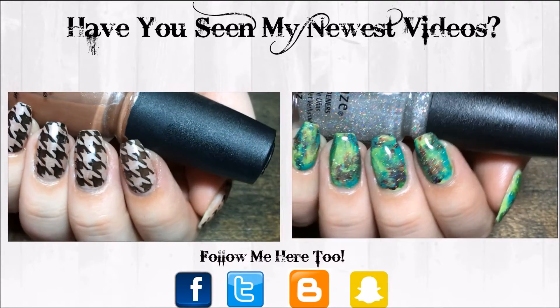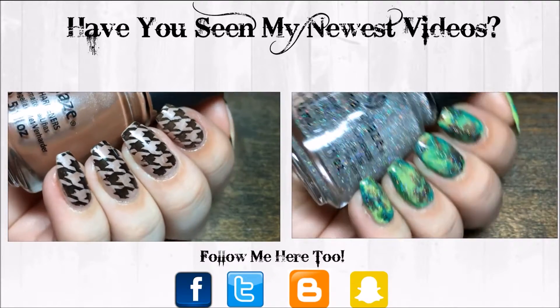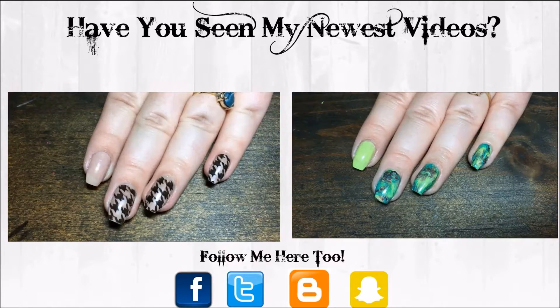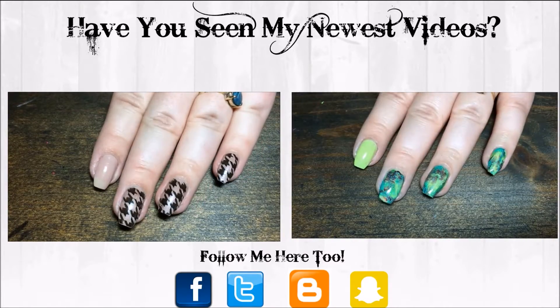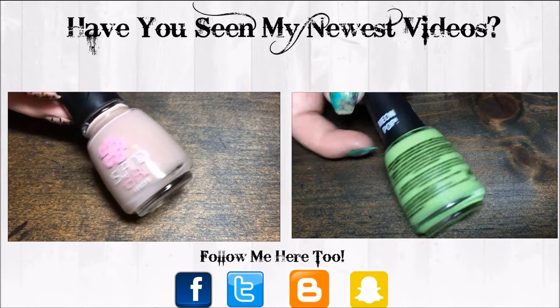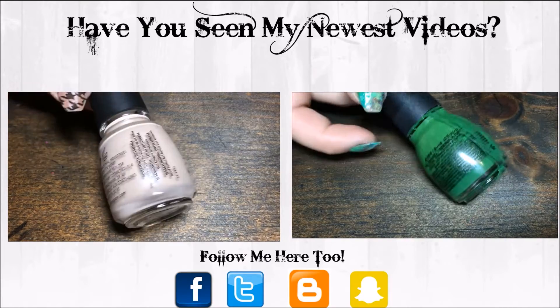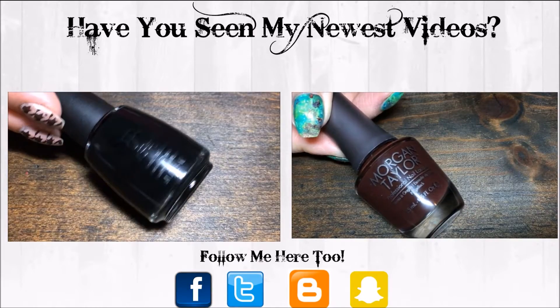Hey y'all, today we're doing this houndstooth stamp design. I'm starting with a nude base of Island Girl Surfing Paradise and I'm also using China Glaze Hybrid and Don't Honk Your Thorn along with Salon Perfect Oil Slick Black.